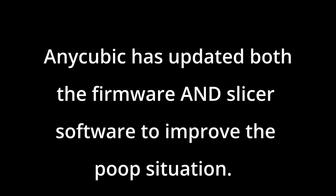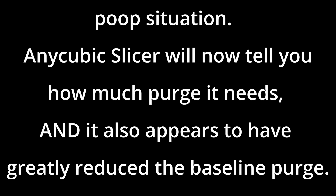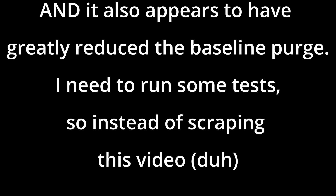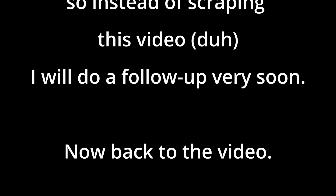Breaking news! While I was literally downloading this video, I was informed that Anycubic had updated both the firmware and the slicer software to improve the poop situation. Anycubic slicer will now tell you how much purge it needs, and it appears to have greatly reduced the baseline purge. I need to run some tests, so instead of scrapping this video, I'm going to go ahead and post it, and I'll do a follow-up very soon.